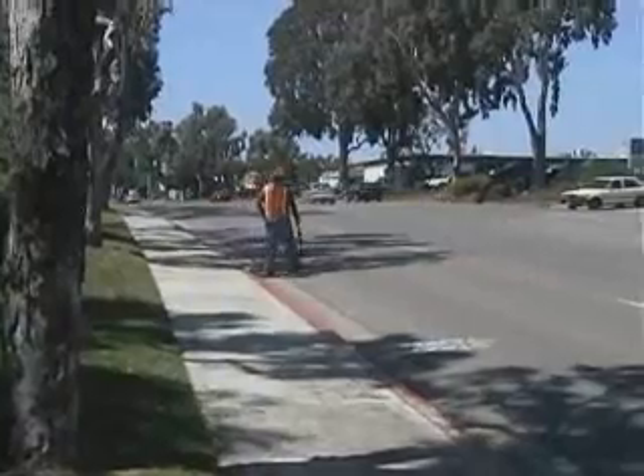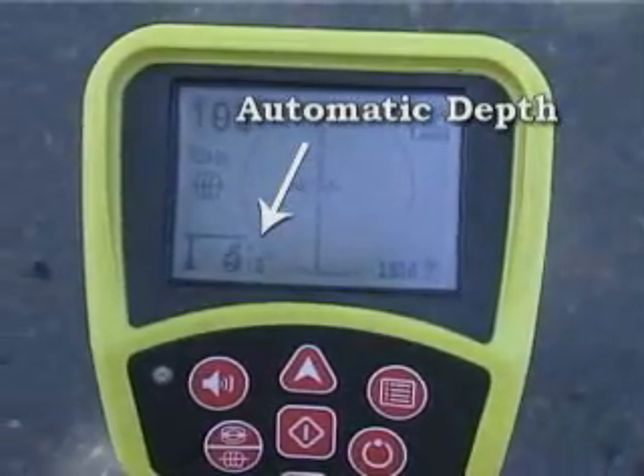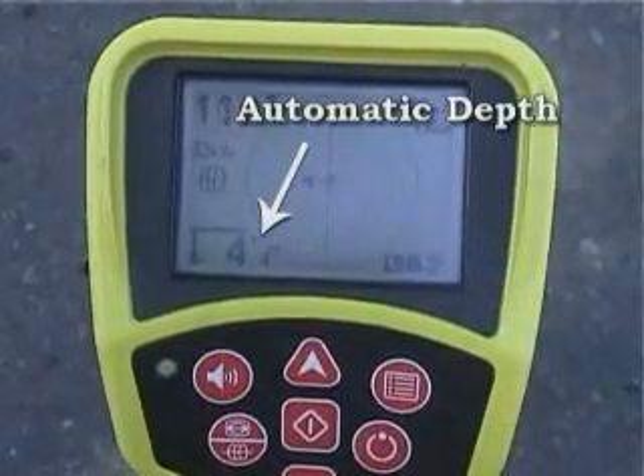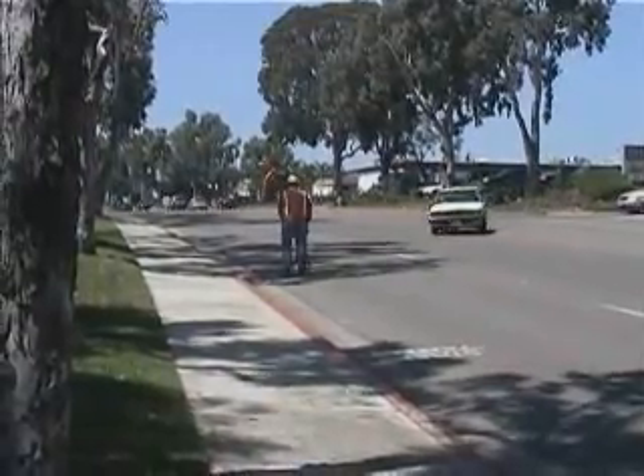The SR20 also gives you a fully automatic depth readout that's always available on screen as you work, so you never have to stop, change modes, push a button, or wait while a depth reading is calculated.